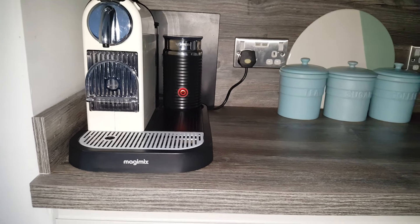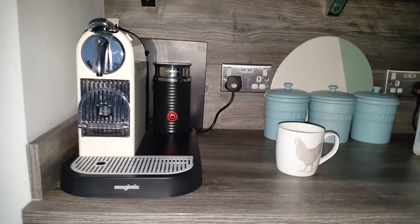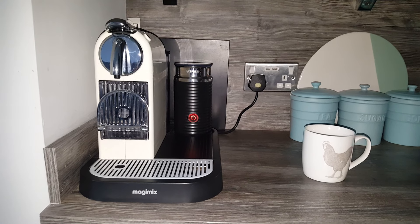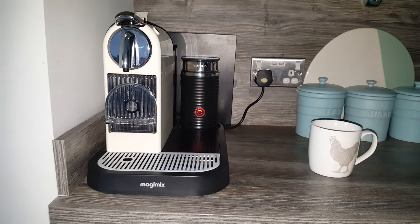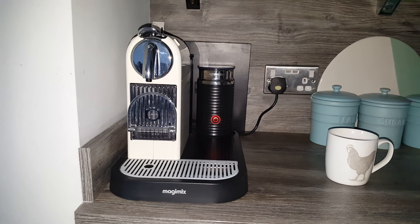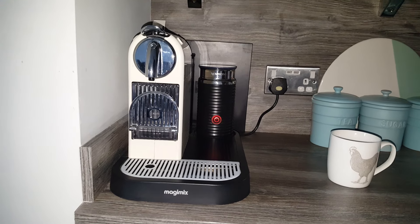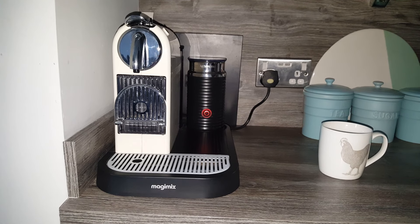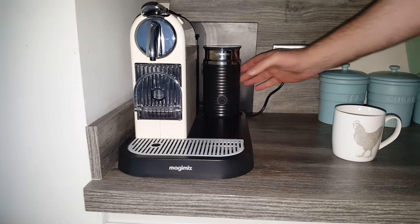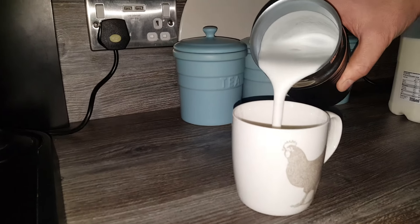I'll just let it run to the end to prove it takes about 60 seconds, then pour it into this little cup to show you the consistency of the milk as it comes out. 60 seconds is a long time when you're waiting for it! Right — there we go, it's done. Just take it out and you can see how frothy it comes out — perfect for a cappuccino or a latte.